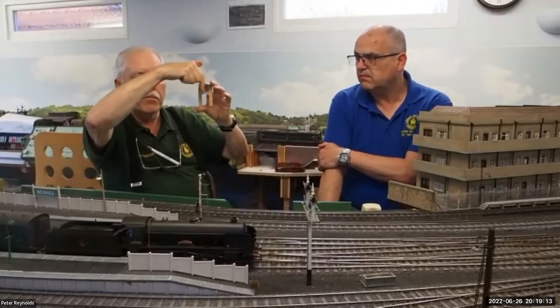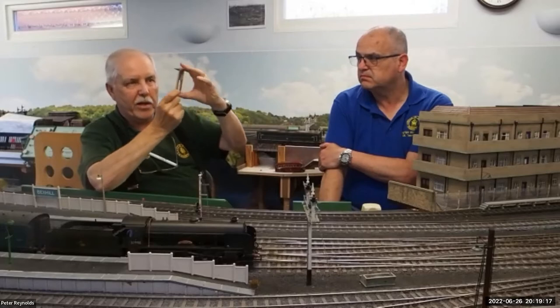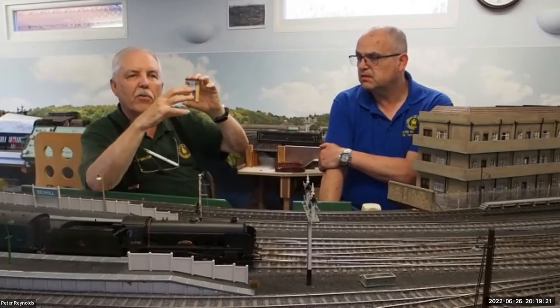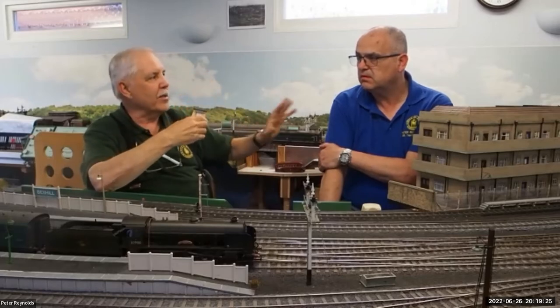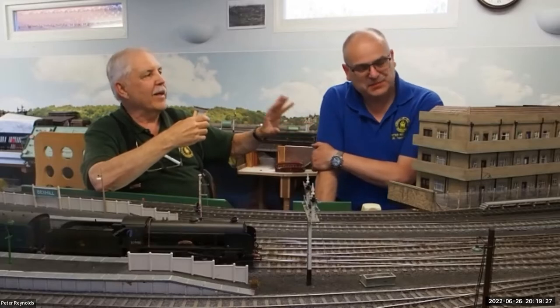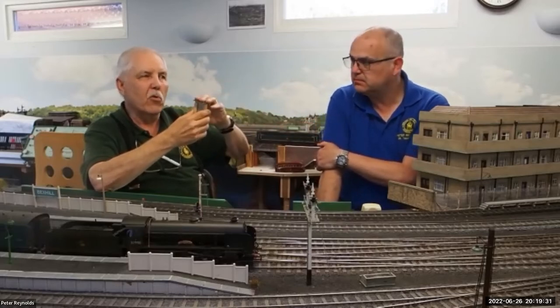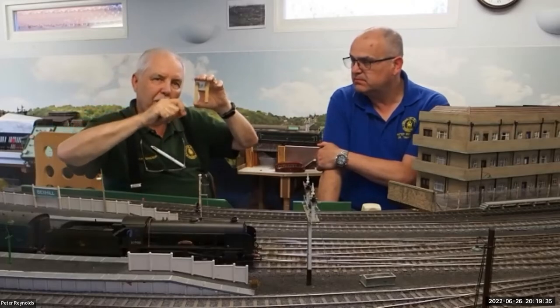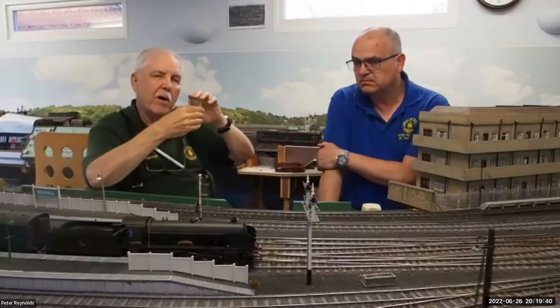You can mount two of these for four signals opposite one another - one servo, two servos, one servo, two servos - connect them up, adjust and bend the wires through the cranks. Then manually move the servos with the omega loops and make sure there's no binding. That's the signal through the baseboard, servos attached to brackets. The clever bit is what Peter's going to describe - how to program the servos to make sure they only move the amount you want.